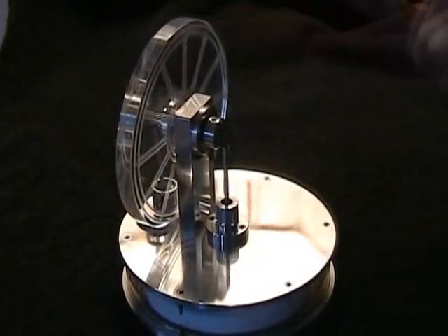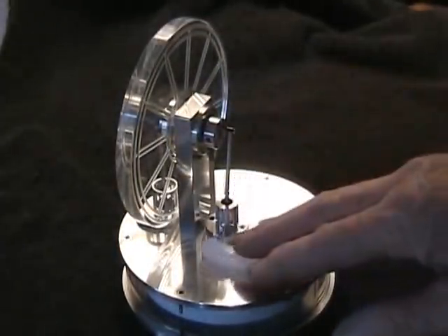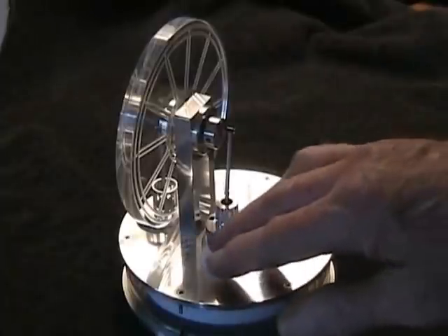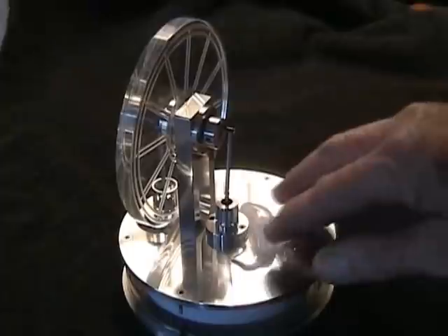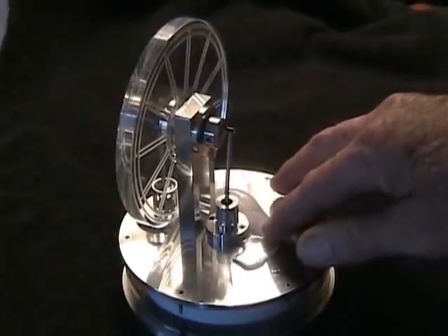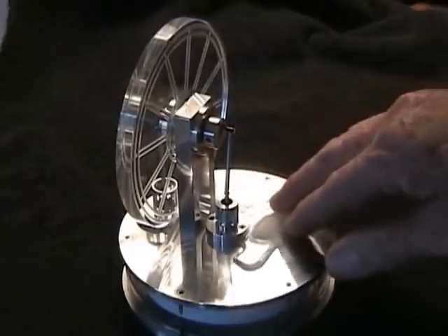The motor's been sitting for a few minutes now and the top and bottom plates are close to the same temperature, so the motor's not going. As you can see, just a small ice cube here that I'm melting on the surface of the top plate should be enough to get her going. Have a look.